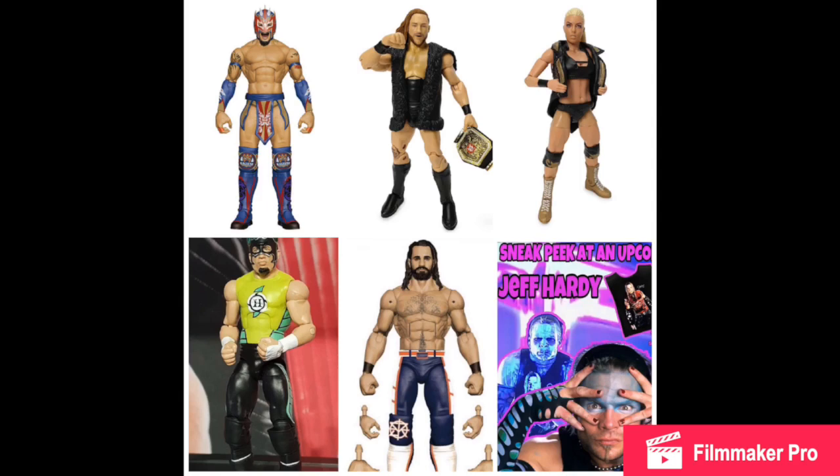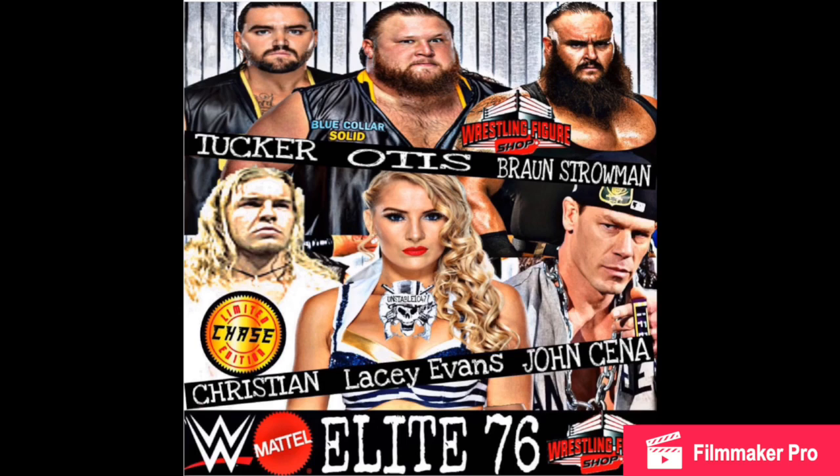Here's the rest of the Elite Series 75 set. We got Kalisto, which we don't know what it fully looks like yet. Mandy Rose and Pete Dunn — we know what they look like. Hurricane will be the chase and is coming with his cape. Seth Rollins — not 100% sure if that look is going to be part of Elite Series 75, because he was also supposed to be in the top picks line.